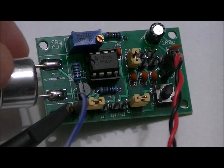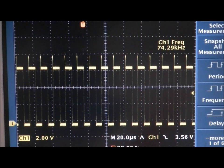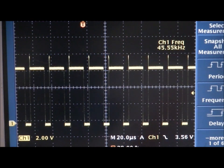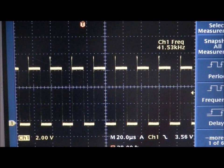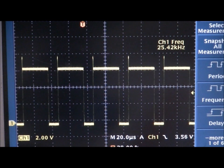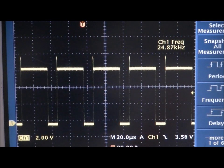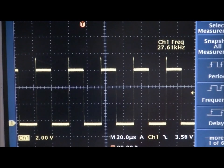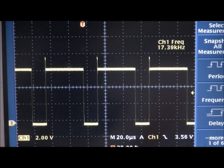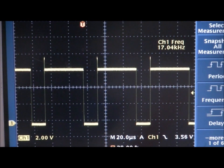Starting with one jumper: at full left the frequency is 75 kHz, and turning the pot all the way to the right it drops down to about 45 kHz. Adding a second jumper: starting at 41.5 kHz at full left, turning to the right brings it down to 24 kHz. Adding the third jumper: we start at 27 kHz and the minimum is 17 kHz. So the full range is 17 kHz to 75 kHz, and you can easily choose your transmitting frequency within that range.